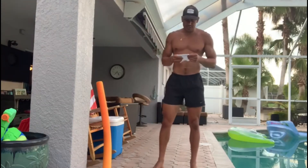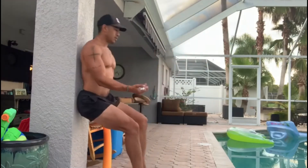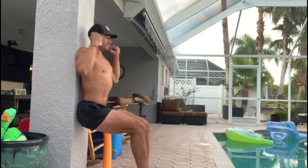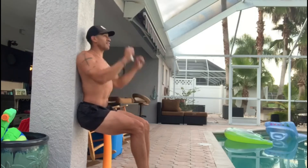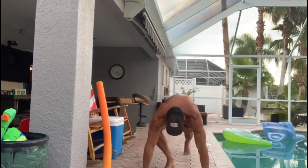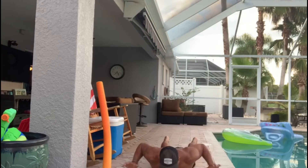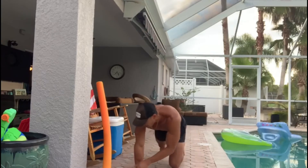The first station is wall sits with the Arnold press — you want your ears to curl up, 45 seconds. Then one-release push-ups, and mountain climbers.